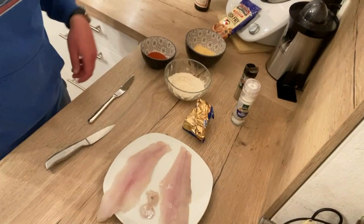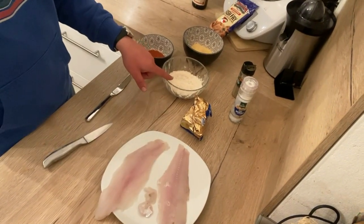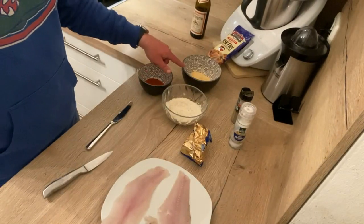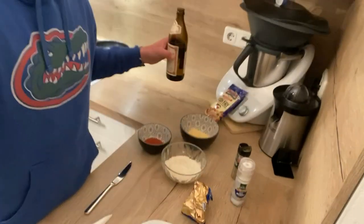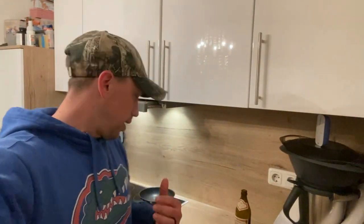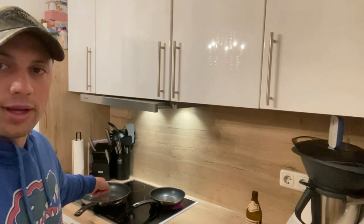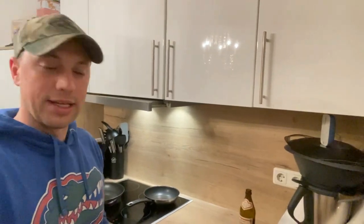Alright guys, we've moved into the kitchen now. Take a look — I've already done some prep work. We got our two fillets, the two cheeks, some seasoned flour, Frank's Red Hot, Louisiana Fish Fry, salt, pepper, some butter, and a beer. So I'm going to go ahead and cut these fillets up, start getting them prepped for the stove. I've already got some oil going here — I'm about to put some butter on the little one. Let's go ahead and get to it.